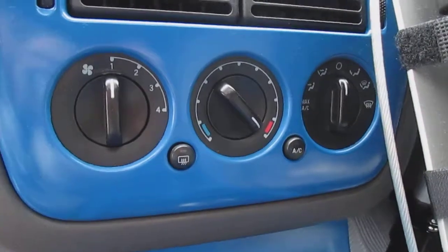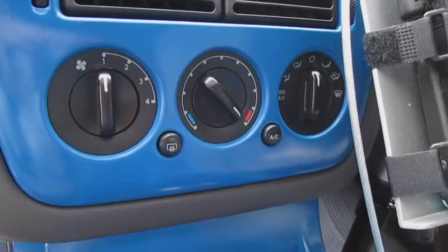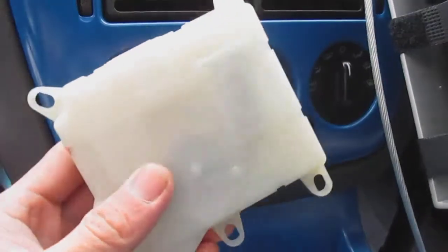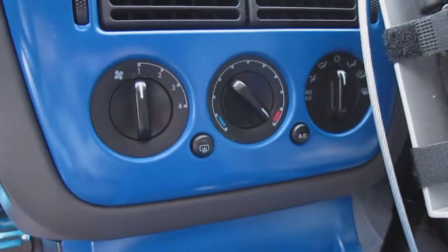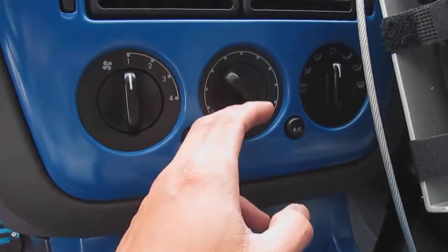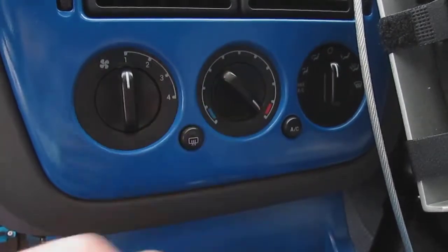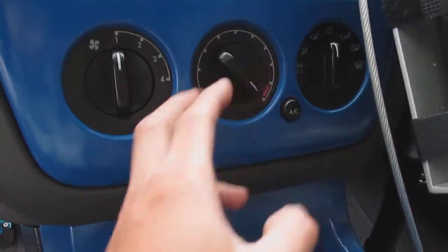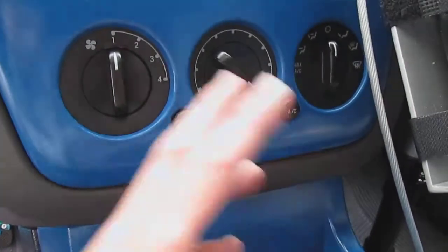Hey guys, this is Jay Blue coming to another video. Today I want to tell you a little story and also tell you about the blend door actuator for a 2004 Ford Explorer. This basically controls an actuator to split the air, whether you want it hot or cold — there's an actuator for that.